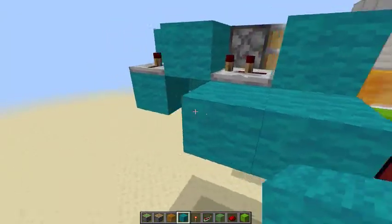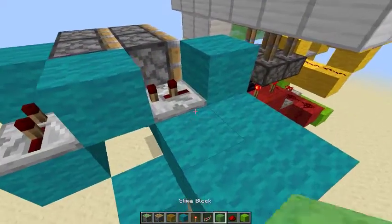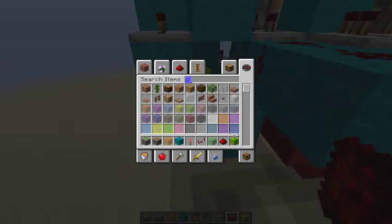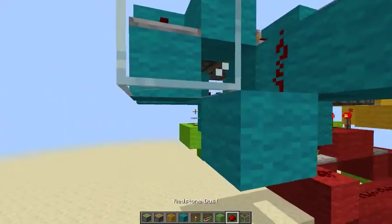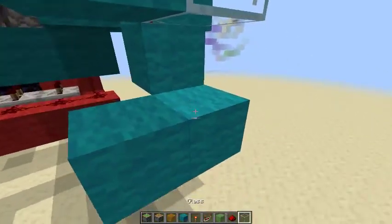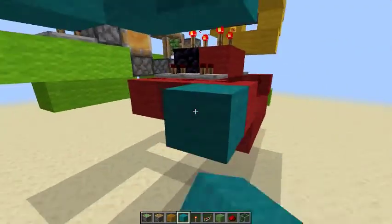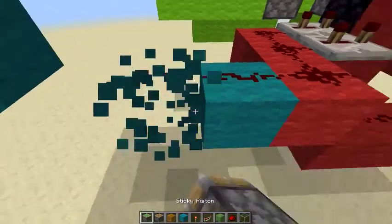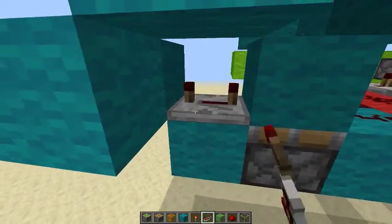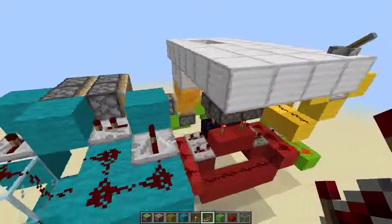Take some blocks, place a repeater right here with no ticks delay — or one tick as you can say. Then grab some glass, place some glass like this, that on top, and then bring this connection down like this. Now continue — you need to make a bridge from this red connection into the blue wiring, so you're going to make a monostable circuit right here. Grab a piston, put a block on top, then place a repeater on this side at four ticks delay. That's your monostable circuit complete — it makes sure that when this is pushed it'll retract really quickly and not stay on.